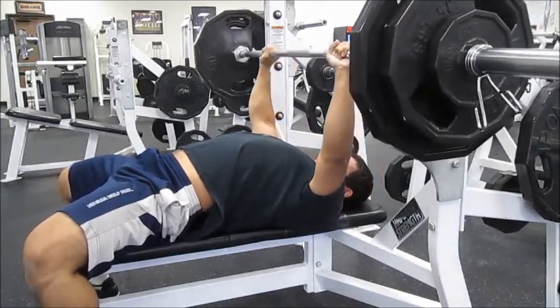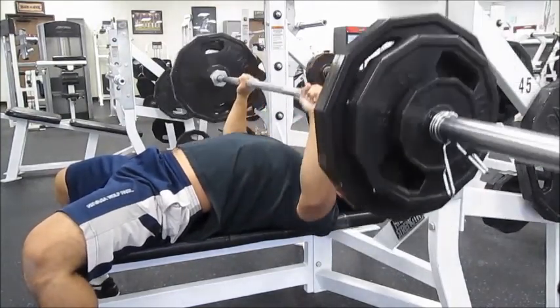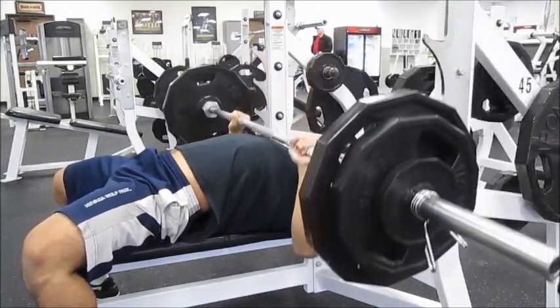Hey guys, so I'm doing my full body workout today. I did this yesterday and Sunday, but I'm trying to get you to know.